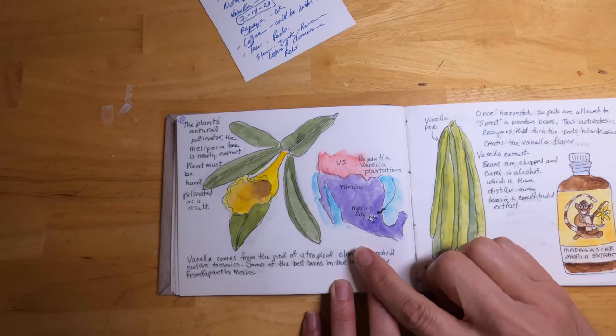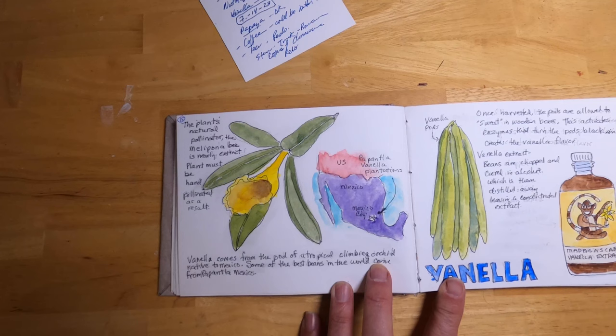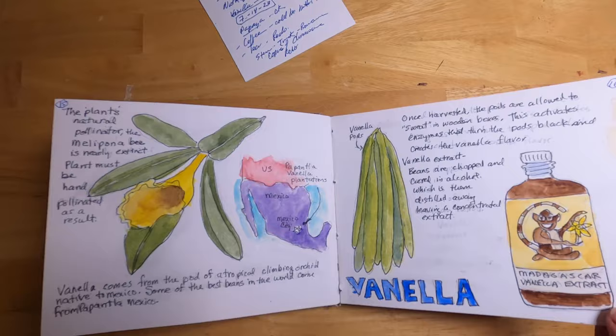The next plant is the vanilla plant, found primarily in Mexico where the large vanilla plantations are. The bee that actually pollinates this plant is nearly extinct, so all of the plants on these plantations have to be pollinated by hand — a very labor-intensive process. The plant produces little pods from which we extract vanilla extract.